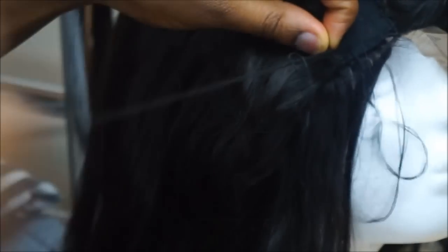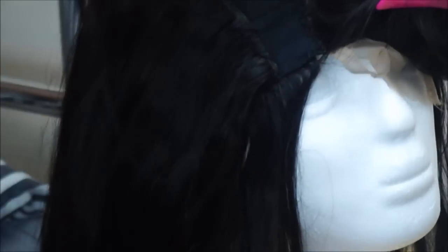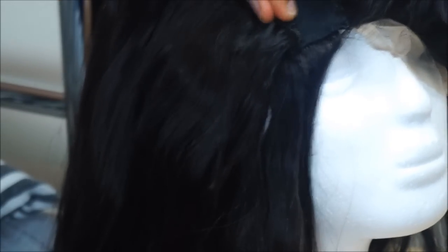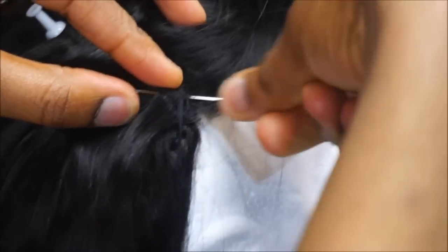So now I'm going to show you guys how I do the fold-over method. When I'm done with the last one I'll be installing, I'll just install it very close to the lace closure. I'm going to put the needle through the lace closure and the hair that I'm installing.